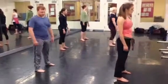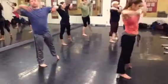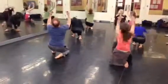This way, pull, and down, around, toss, up.